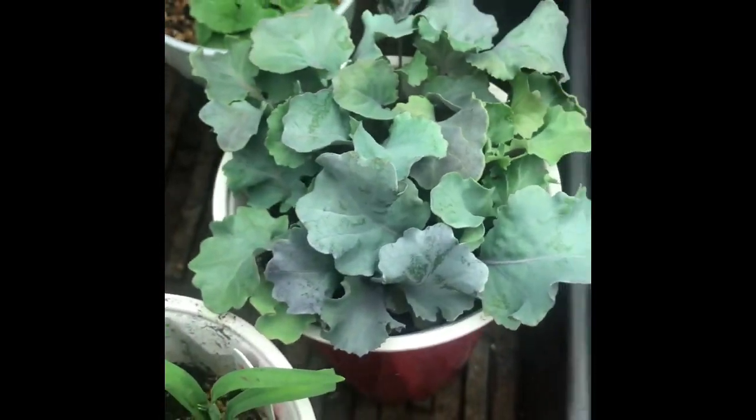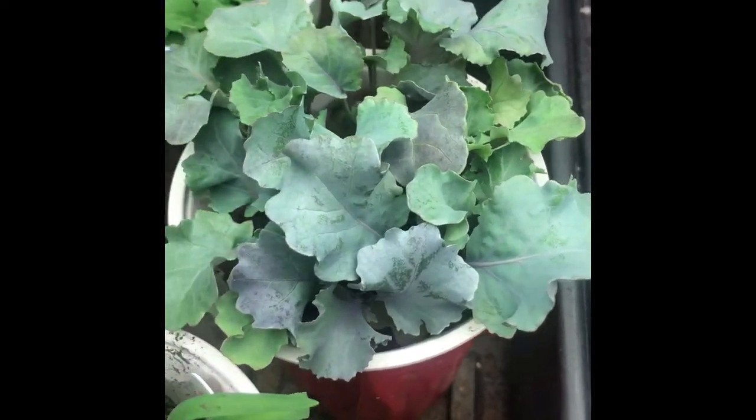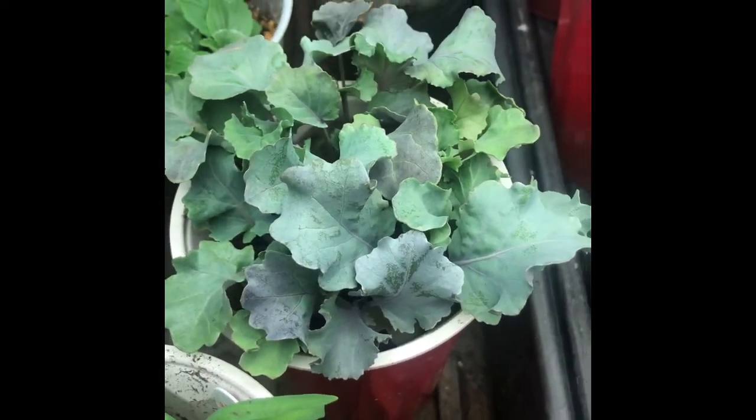And of course, the ornamental kale — look at that. That's just a frilly little thing. Grows really easy, comes up real easy, germinates very well.